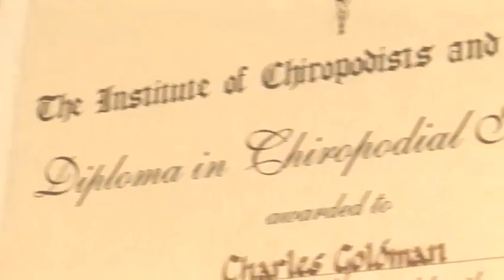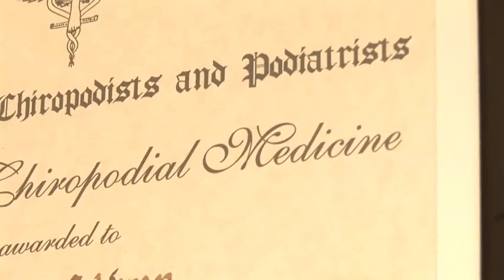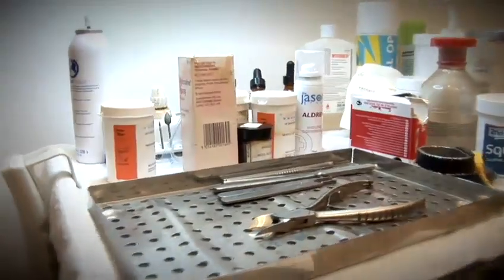Hello, I'm Charles Goldman, a qualified chiropodist podiatrist. I run the Footpad Chiropody and Physical Therapy Clinic in Holborn, central London. Today I'm going to talk to you about various foot problems and their treatment. In this film we're going to discuss the treatment of sprained ankles.